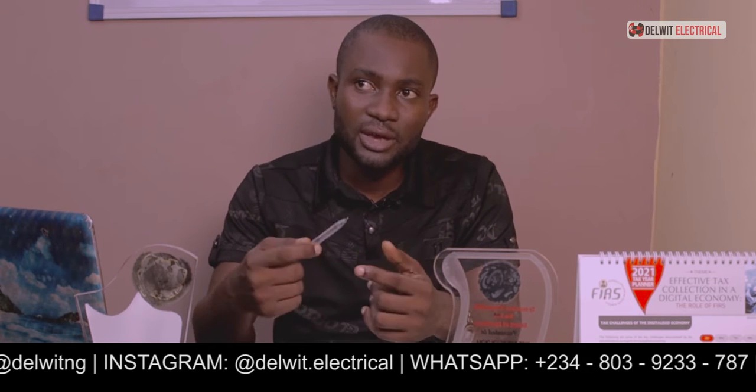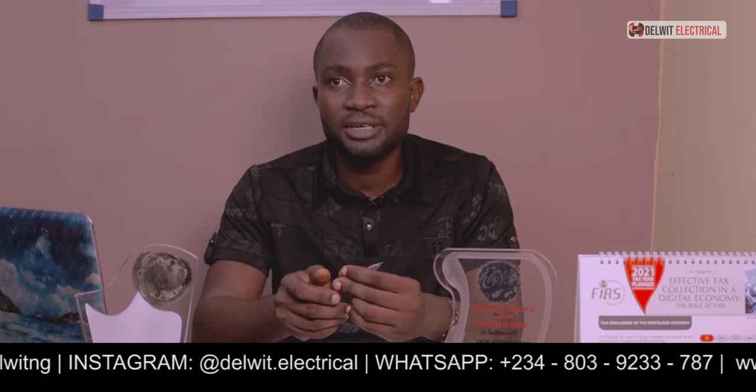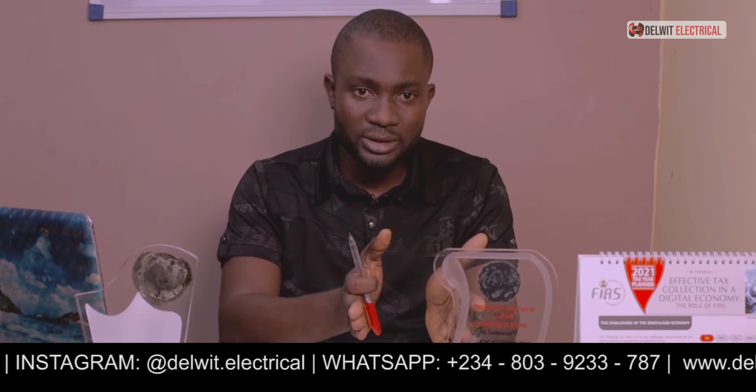All inverter batteries are usually deep cycle batteries. These days we are beginning to have the tubular type and lithium ion, but all of these have the tendency of being charged and discharged within a cycle. Whenever a battery is charged, used, discharged, and charged again, that completes its cycle. Deep cycle batteries are classified by cycles — the number of cycles determines the quality of that battery.